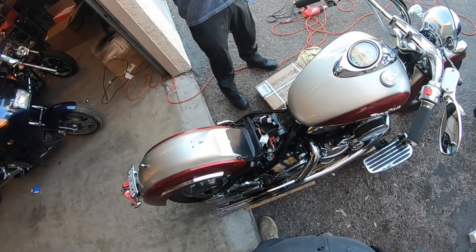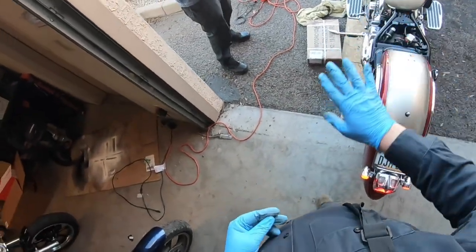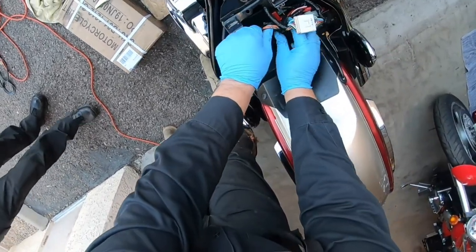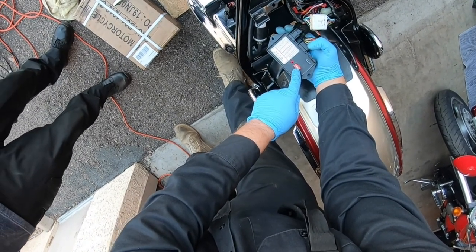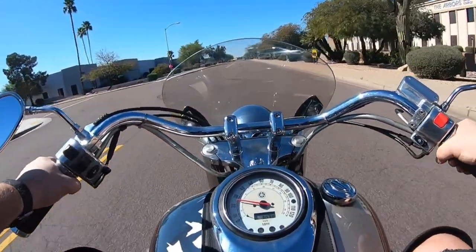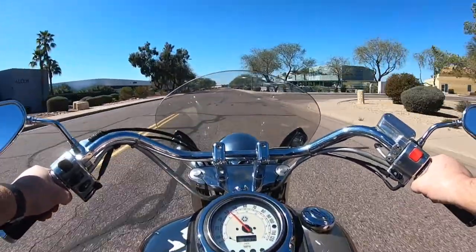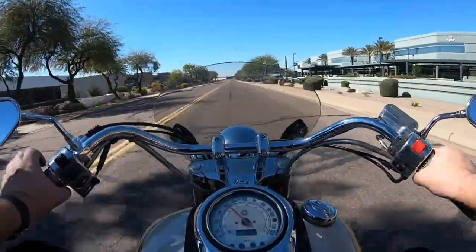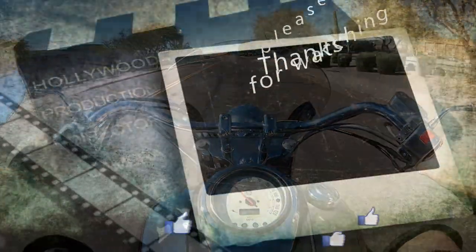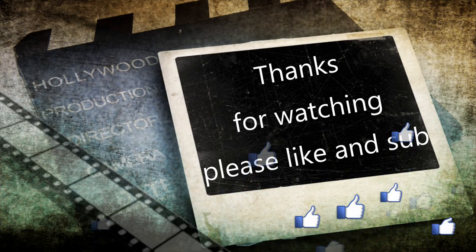Sound a lot better? Yeah, it wouldn't idle. Totally the carbs, man. That's off choke and it's idling - that's beautiful. That's the normal setting on this thing. I'm happy. There's some magic. There we go.